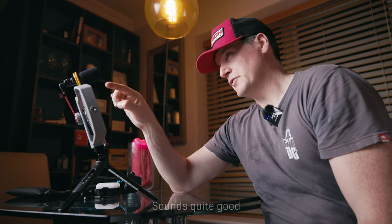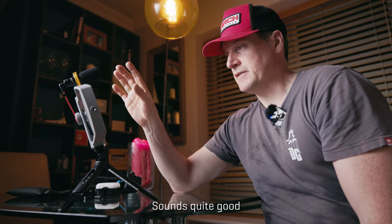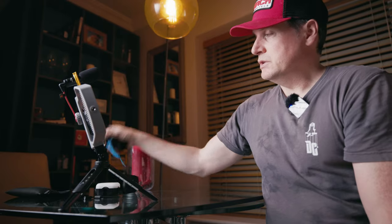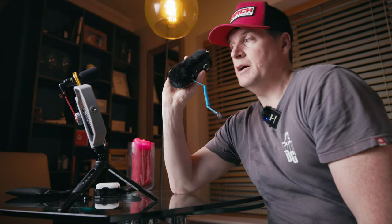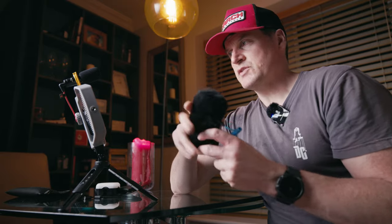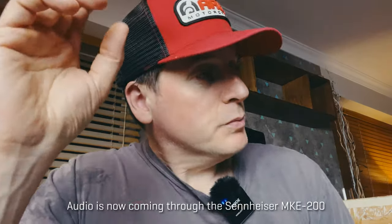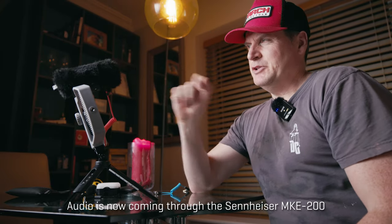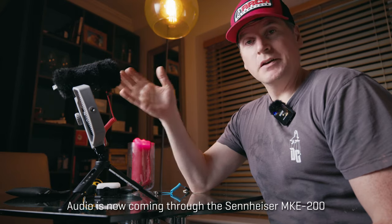Now let's hear what the audio sounds like from the microphone that comes with the VK1 vlogging kit — I think it sounds pretty good. If you wanted to, you could connect up a different microphone, like the MK200 from Sennheiser. This is a powered microphone with a battery inside, and it works on the phone. So if you have other microphones and want to up the audio quality a little bit, you could use a different mic on the vlogging kit.